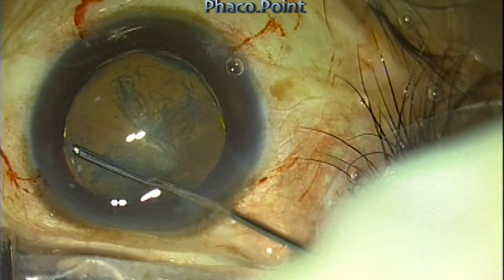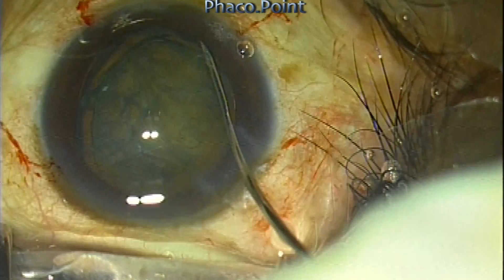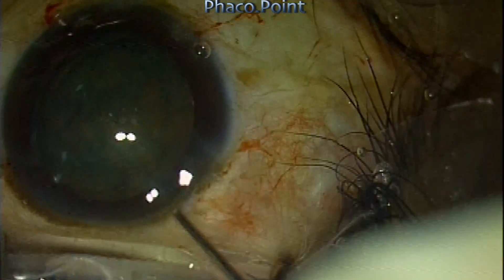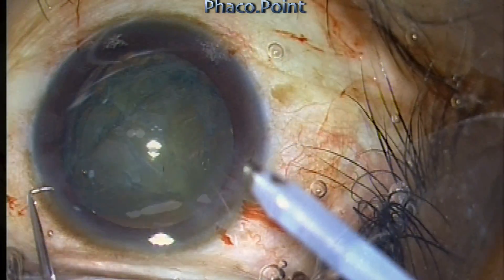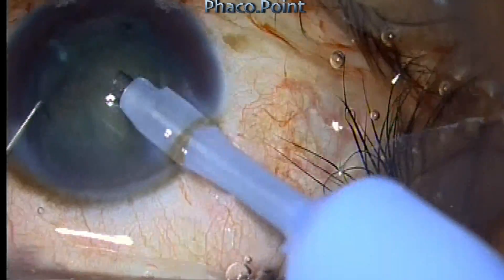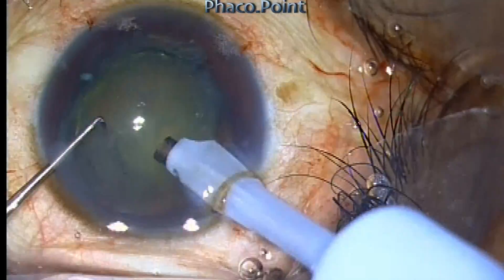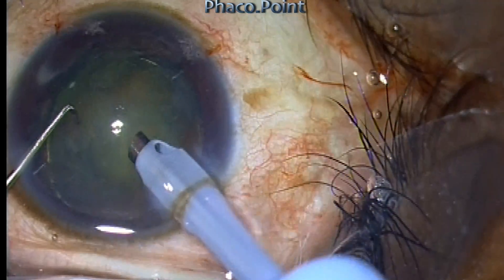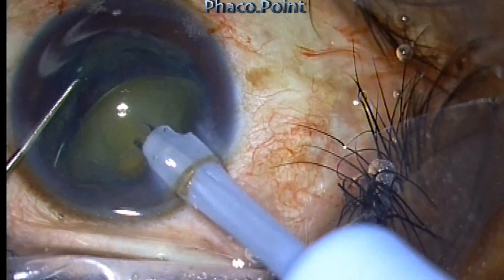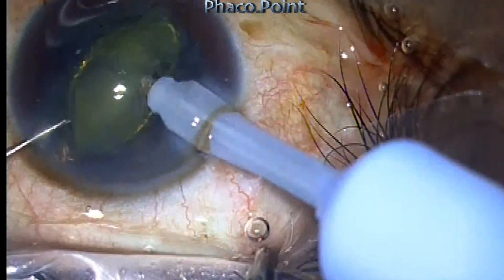You must always perform hydro dissection following the delineation; otherwise you will end up with an epinucleus shell that fails to rotate. Let's see the entire procedure and confirm that it takes just about a minute to complete. You decap the epinucleus first, working only with vacuum up to this point. Once you apply vacuum, the delineated soft nucleus core will simply jump out from within its surrounding epinucleus.